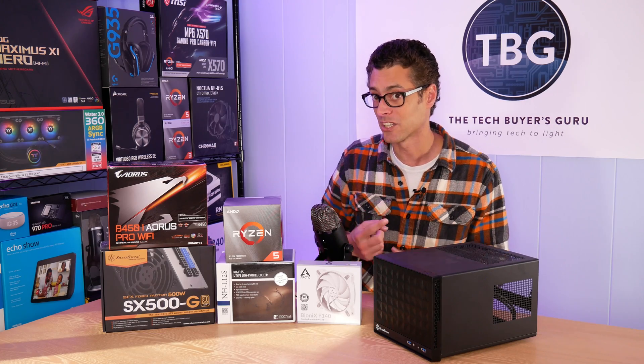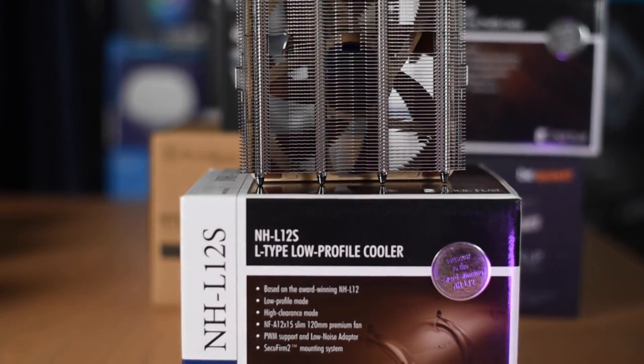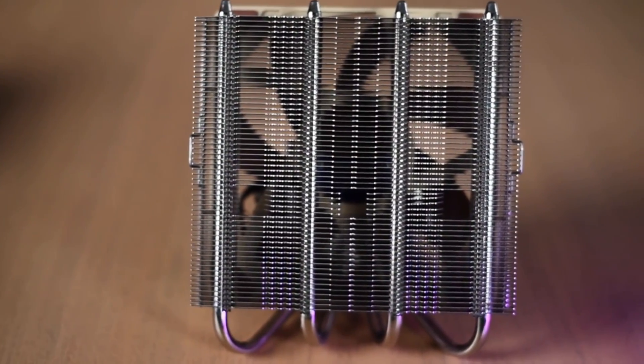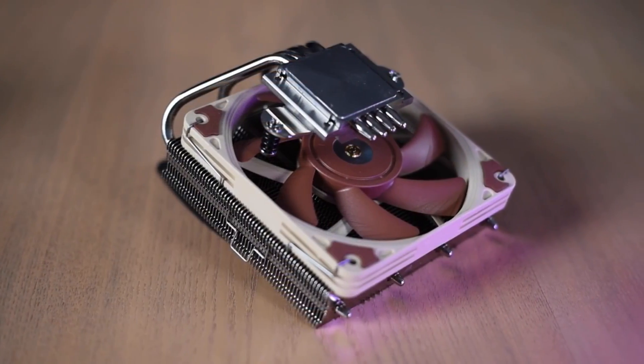In particular, it allows you to use this fantastic cooler right here, the Noctua NHL12S. In a shootout that I performed back in 2019, I found that the L12S was far and away the best low-profile cooler on the market, and it only fits in this case if you use the PP08 adapter, so make sure you pick that up.